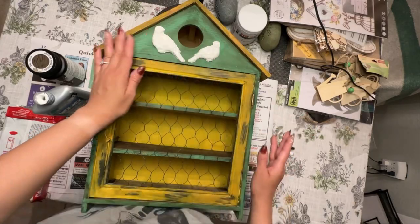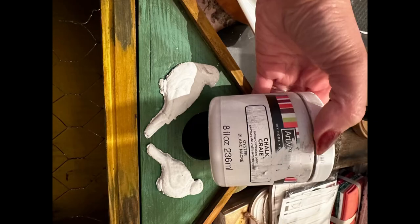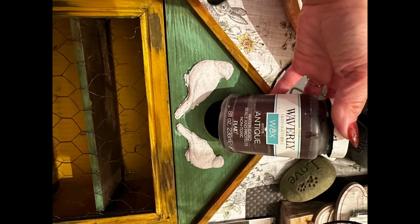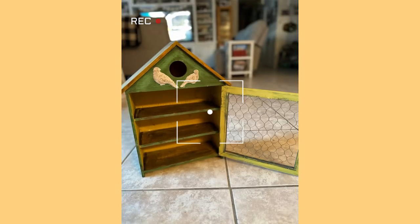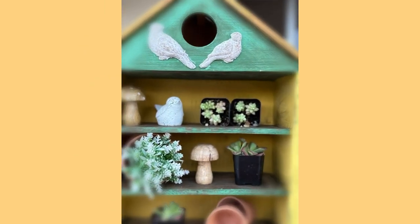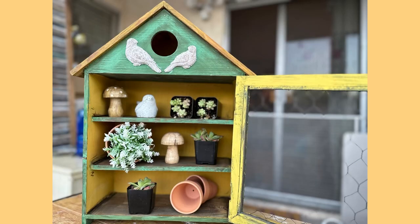Then I distressed it using some Waverly antique wax. I really love how this came out — super cute and adorable. It would be perfect for garden decor or for the interior of your house, using it for maybe displaying some collectibles.